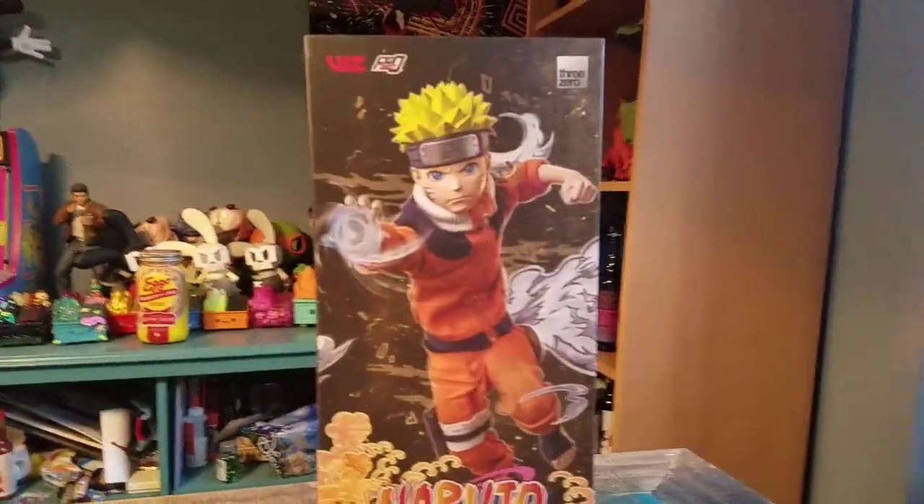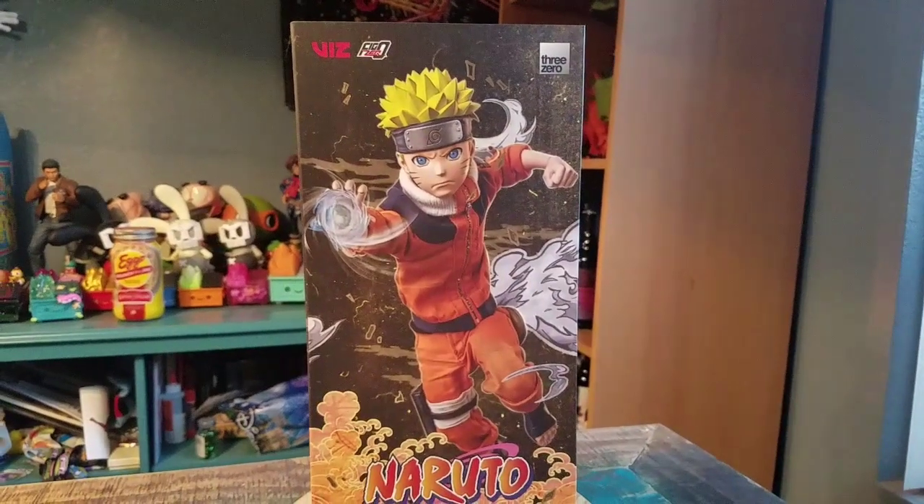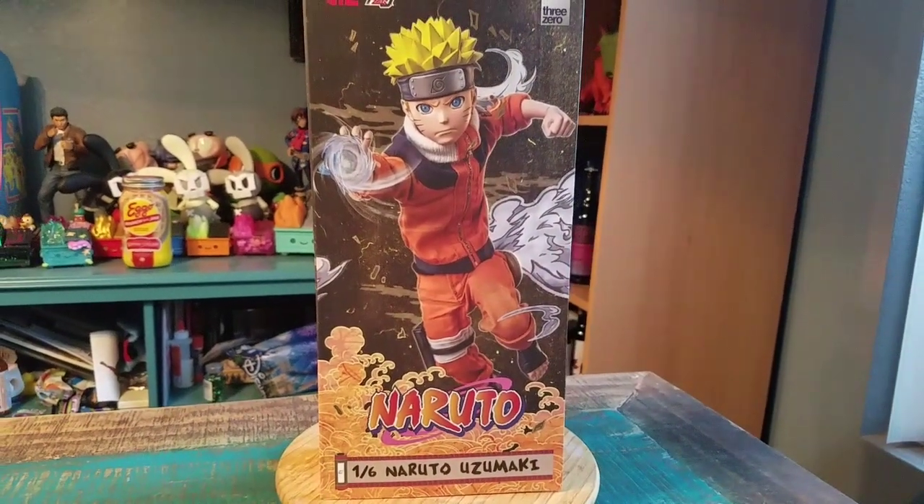Hey guys, Cheeseboof here and got another figure for the collection today. This time it's going to be one from ThreeZero. You got viz and everything on there, but check it out.